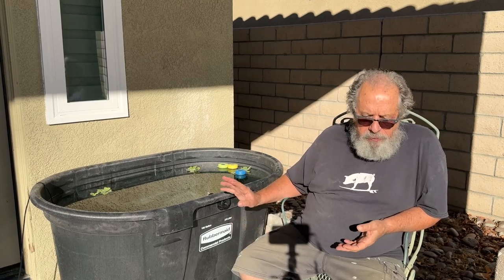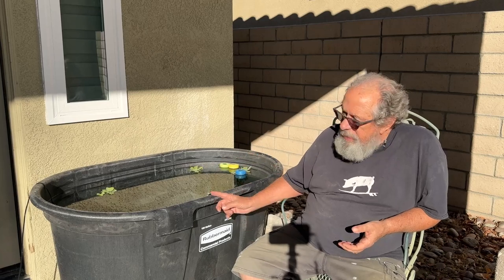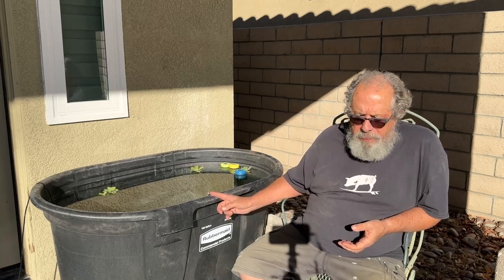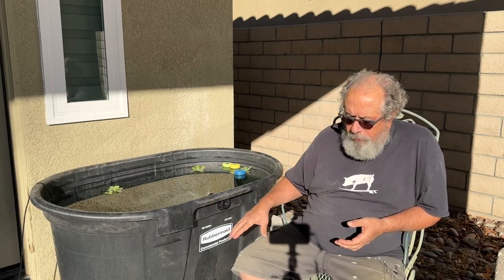I've got some other plants floating in it and other plants planted in it right now, and you'll see that in the whole video. Then I thought, now I've got this tub out here, I should put some fish in it — because that's what we do. More water, more fish.